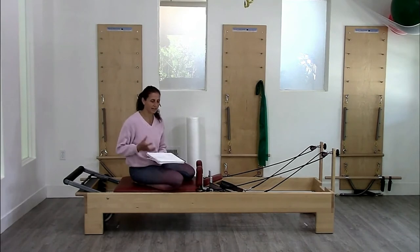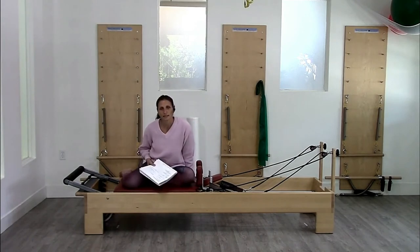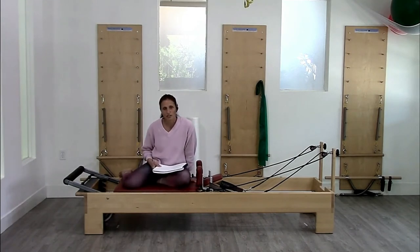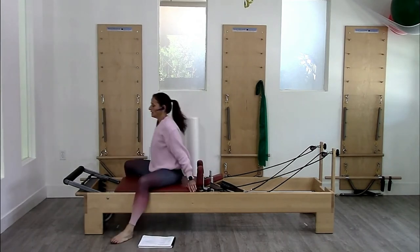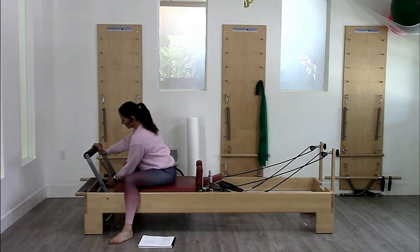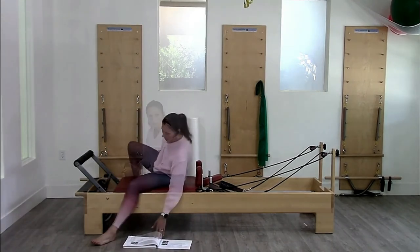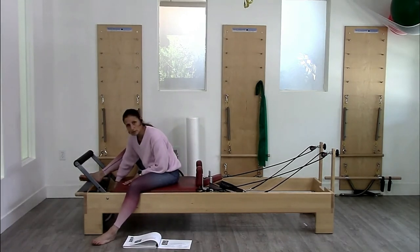Next big series is the stomach massage series. This series is a classic, classic series. I can't say I use it all that much because I just don't love the load — it's very loaded in flexion on this one. But it is a super classic and a kind of precursor to getting strong for abdominal exercises. On the first version, which is the round back version, I have two reds and a blue spring on.